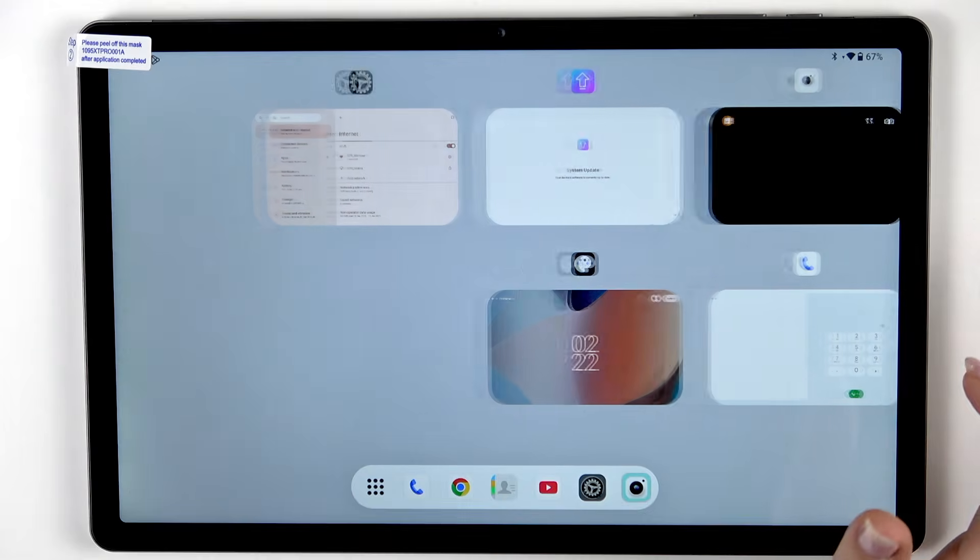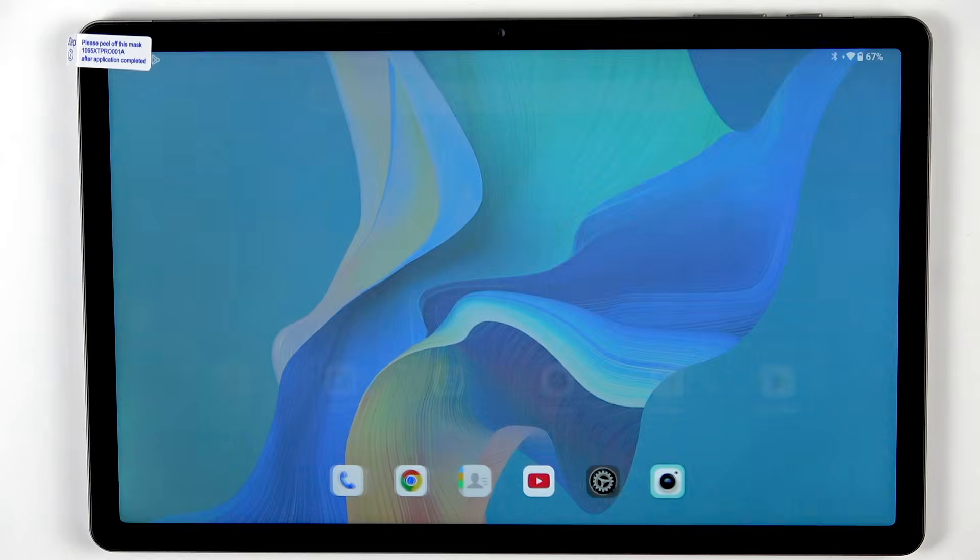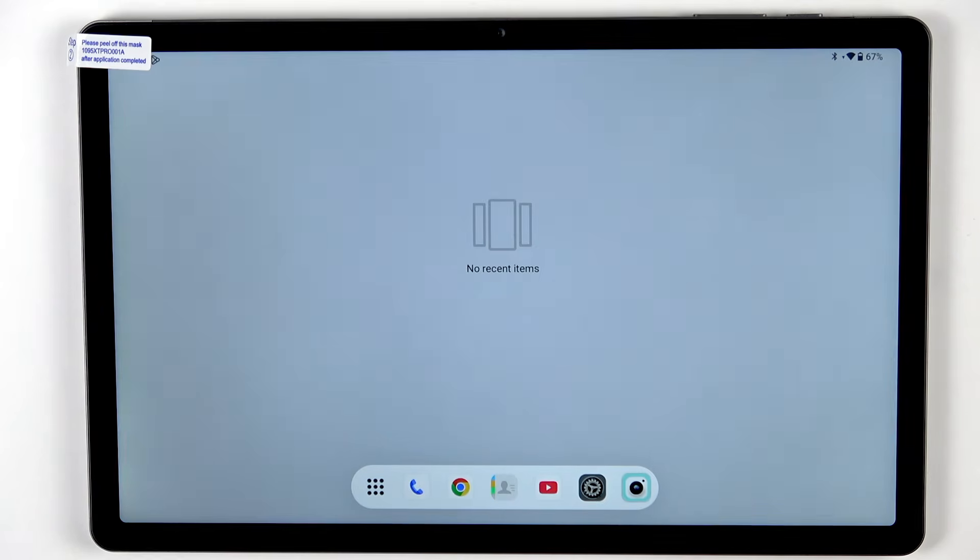And here we've got the recents. So basically all you have to do to turn off all of them is to tap on 'Clear All'. Now we can go back and here we've got no recent items, which means that we just successfully closed background apps.